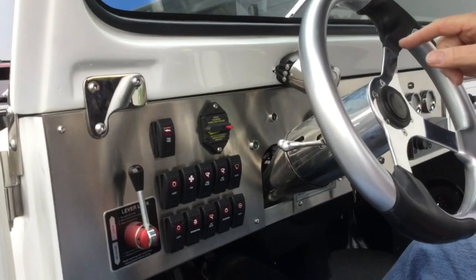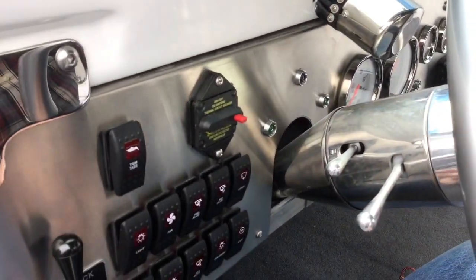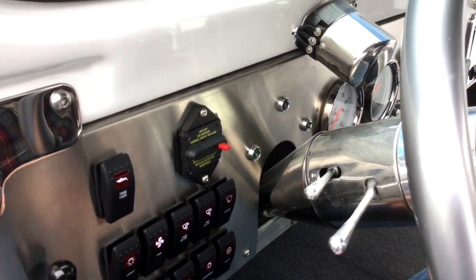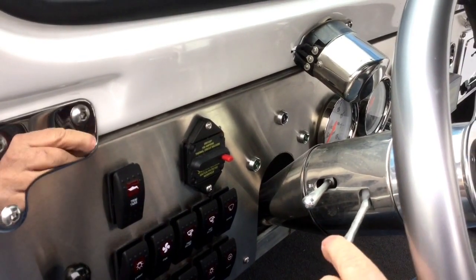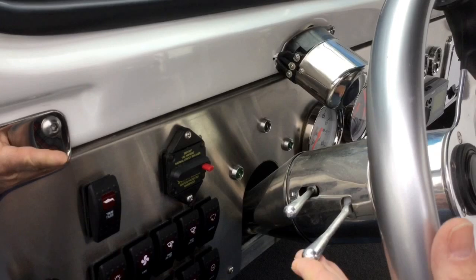Three more lights: a turn signal light on the left and right on either side, and the high beam indicator light. The steering wheel is telescopic — just pull it back and forth. And you've got turn signals for left turn or right turn.